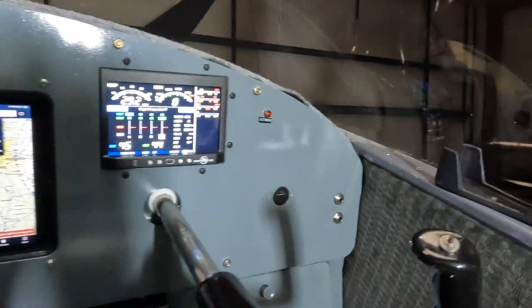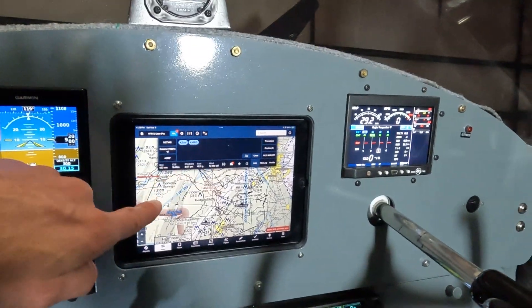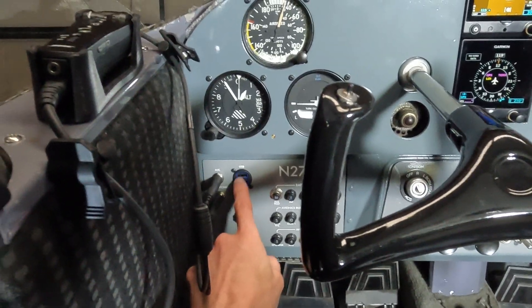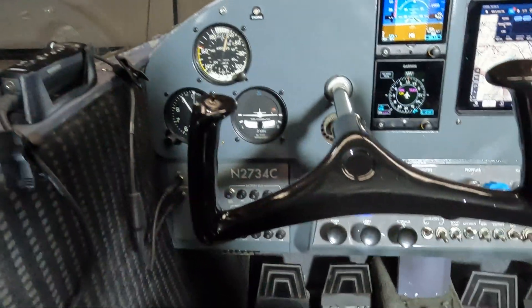Just like I had before, I've got a USB in the front here. One USB on the backside feeds the iPad, so that's getting charged from that. Over here I've got the Garmin GSB 15, so that's two more USBs for other stuff. It used to feed the Stratus or the Sentry, but now it doesn't need to. We'll see what comes of that, but I can charge phones, iPads, whatever.